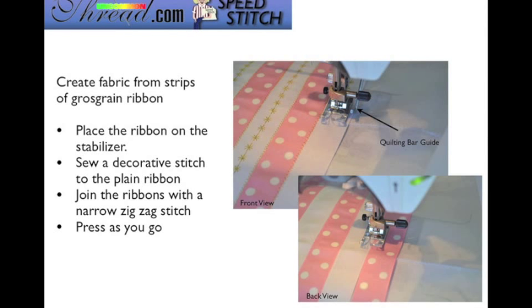You can see where I sewed the stabilizer pieces together. Sew the decorative stitch down the plain ribbon, and when you want to join another piece of ribbon, sew the zigzag stitch along the joint where those two pieces meet to connect them. I recommend pressing as you go along to keep everything nice and flat. On the back side of my pillow, I used polyester clear invisible thread so it looked seamless — like it was really its own fabric.